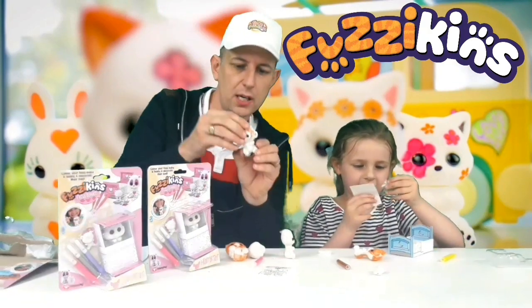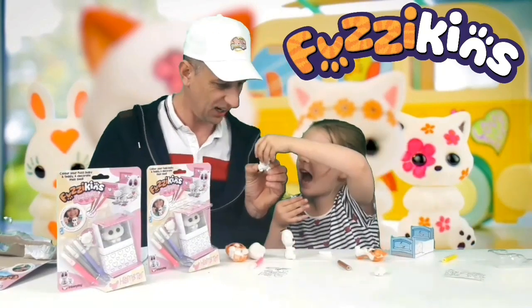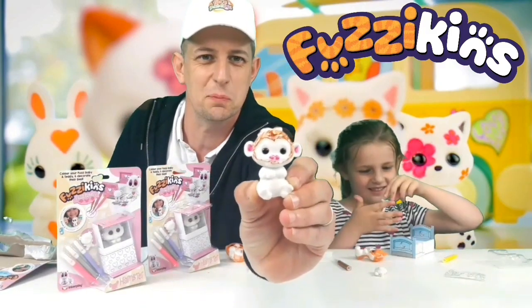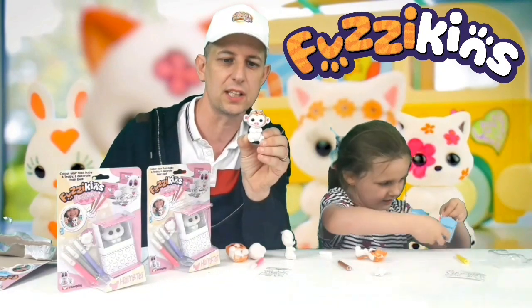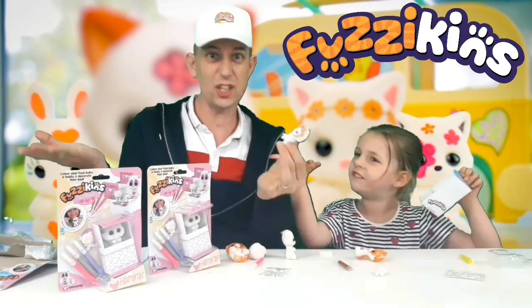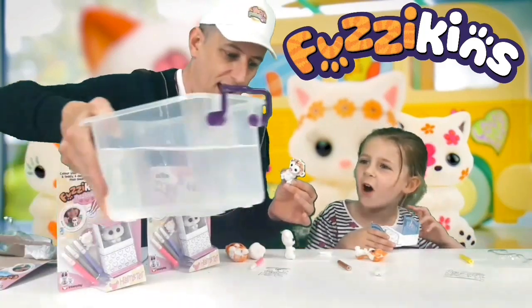So, our little fuzzykin monkey — and you can turn his head round. He turns all the way round. He's like an owl. That's our little fuzzykin monkey. Now, the best thing about these fuzzykins is once you've coloured them in, if you decide that you don't like it, what can we do? Just wash it off. So let's grab some water and wash it off. Let's give him a bath.